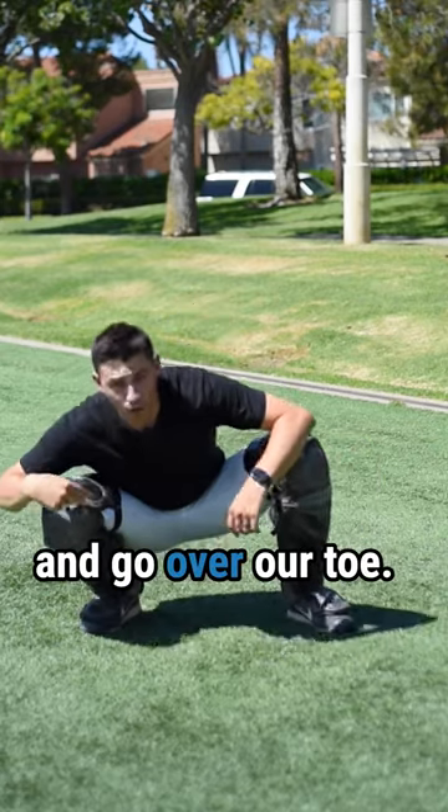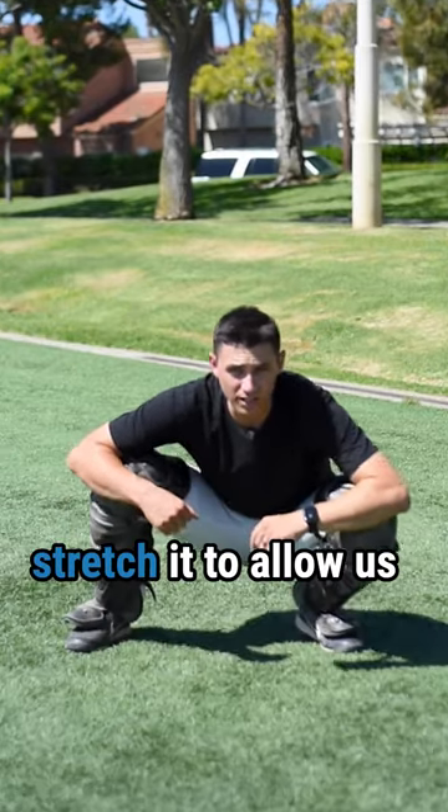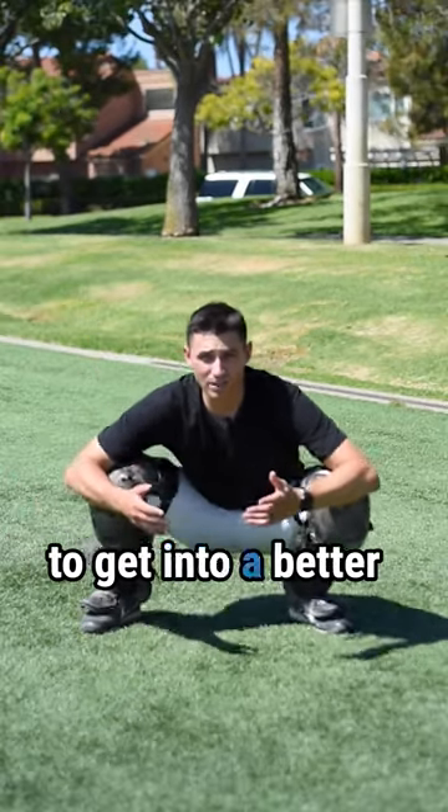Number two: we're gonna take our knee and go over our toe. This unlocks the Achilles and helps stretch it to allow us to get into a better stance and move.